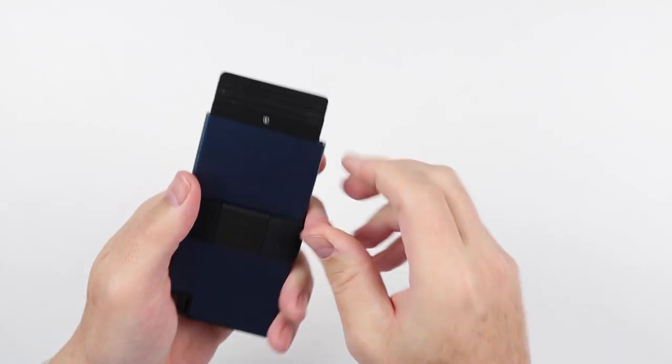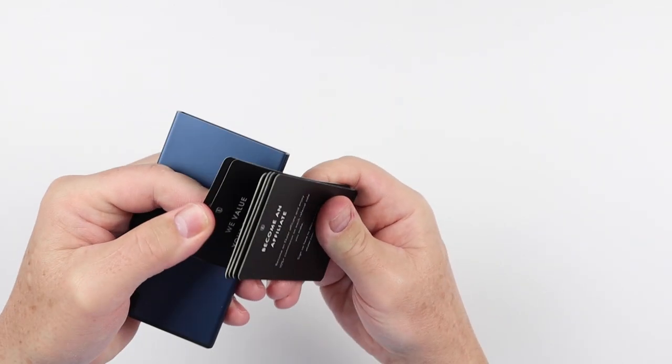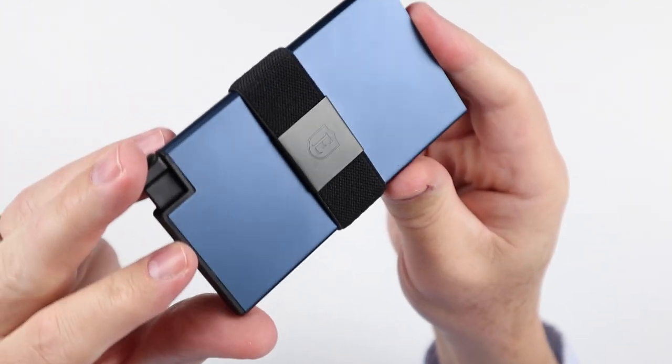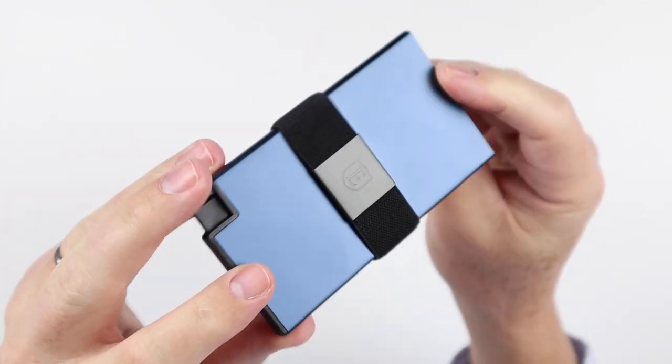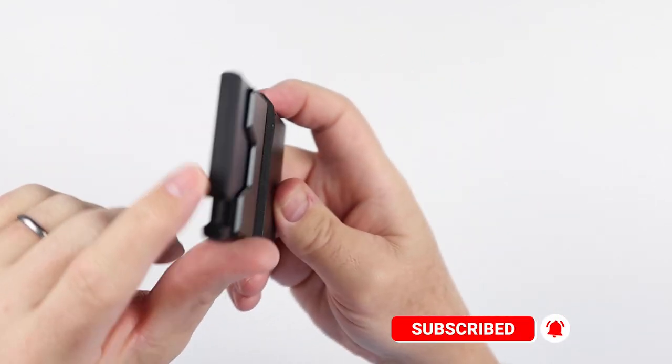Let's see what we have here — cards. A good example of how the wallet works with some sample cards. Great color. It's all metal here, except for the insert, but we'll talk about that.